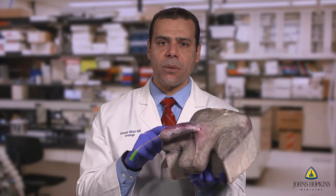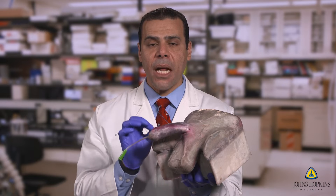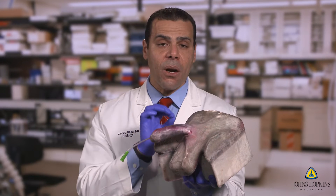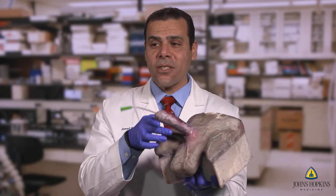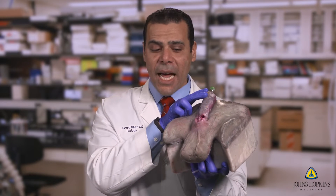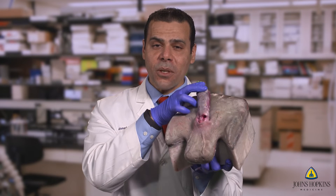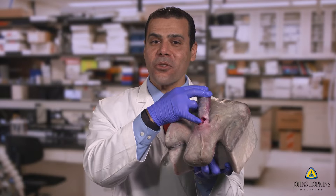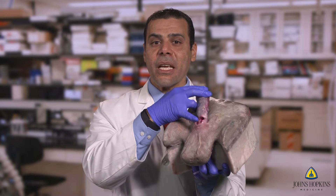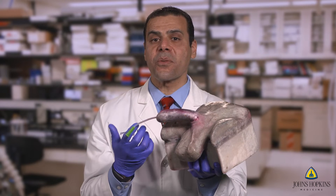This is a truly unique model that enables you to do a skin-to-skin penile prosthesis implant, regardless of the type of prosthesis that you place inside. Interestingly, this is one that one of our trainees actually practiced on, and you can see the openings in the corpora, but if you look closely, you can also see the urethra showing, which means they got a urethral injury. They are able to look at errors and understand why these errors occurred.